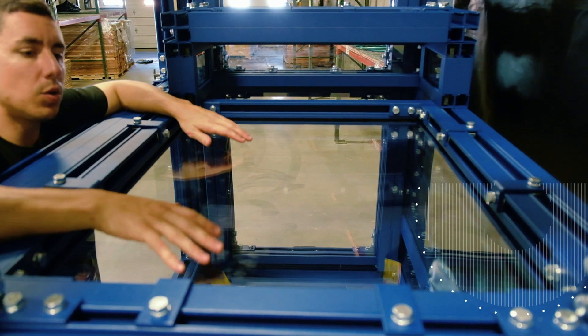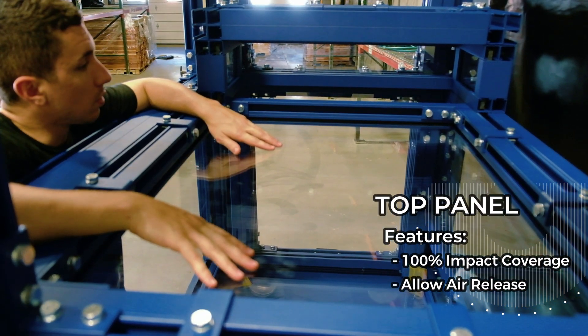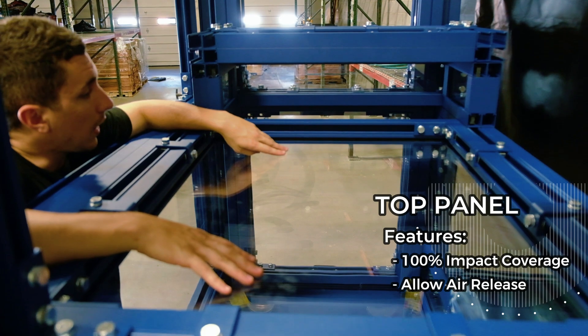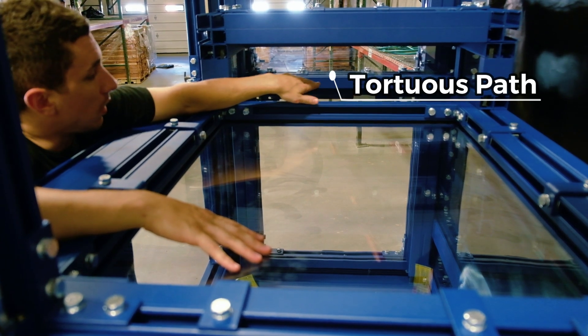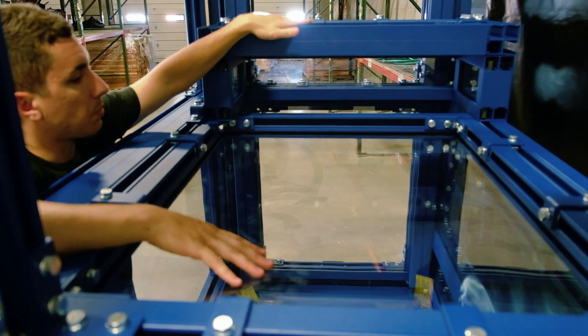This is the top of the enclosure. For the top, we had to do two things: maintain five sides of protection with 100% impact coverage, and allow for the exhaust of the air being pumped into the enclosure. So here we have what's called the tortuous path — air can be released while we maintain 100% coverage through these top two shield panels.